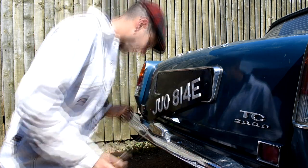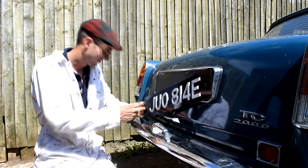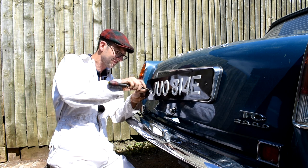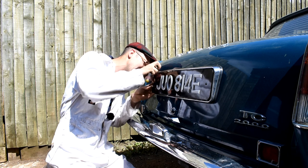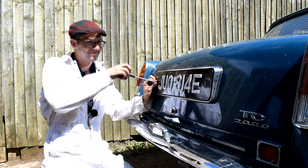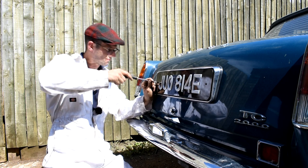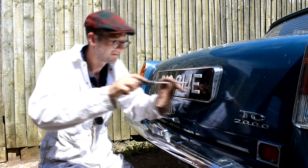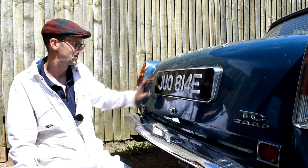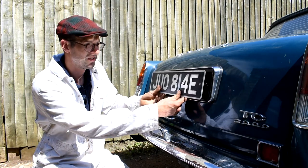That's one for one side. Again, just a spacer washer behind it, into the new drill hole, and we can just tighten them both up. There we are - I think that's absolutely fantastic, much better. It fits the plinth exactly how it should do, unlike the one that was on it which didn't seem to fit right.